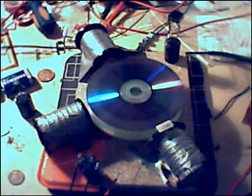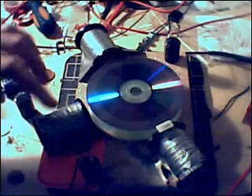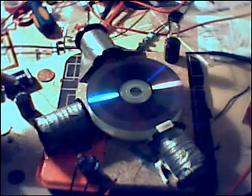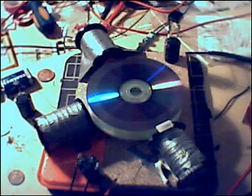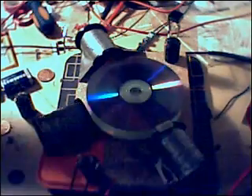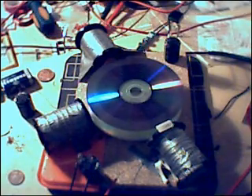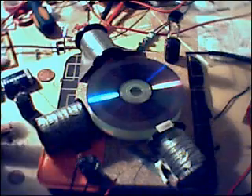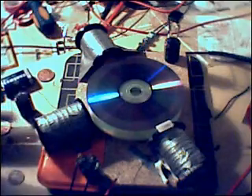Cap number one is coming off this coil. Off the bi-filer there, which is 22 and 26 gauge. The 26 gauge is cap number two, and the 22 gauge is cap number three. In cap number one, 41.1 volts sat in that cap — very nice. These are all 63 volt caps, so if it gets up to 63 I'll have to stop it. In number two there is 6.3 volts, and in number three there's 6.6 volts.